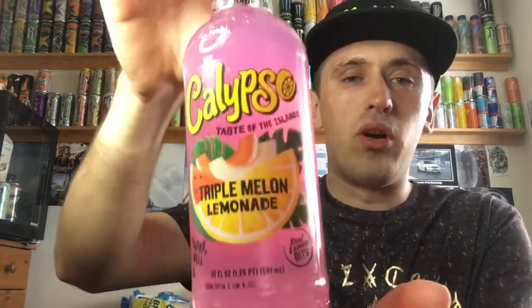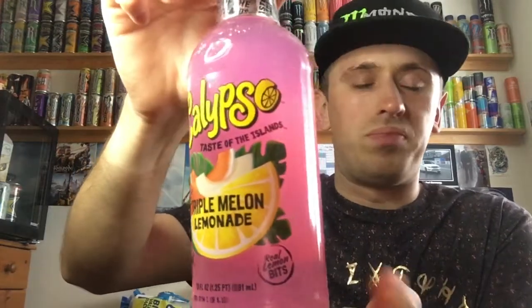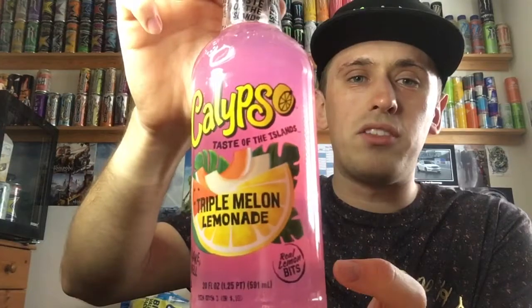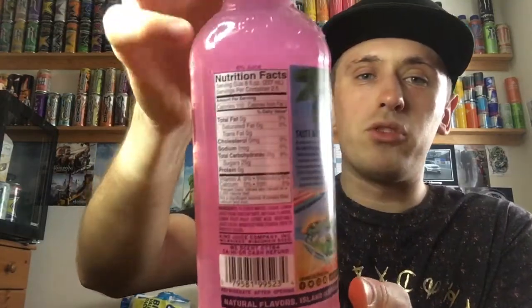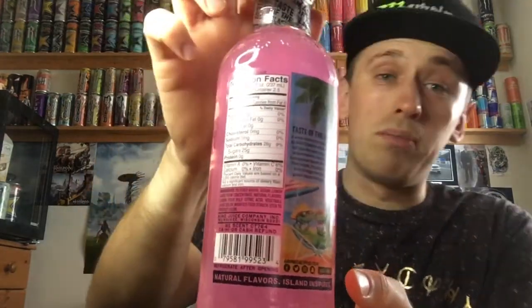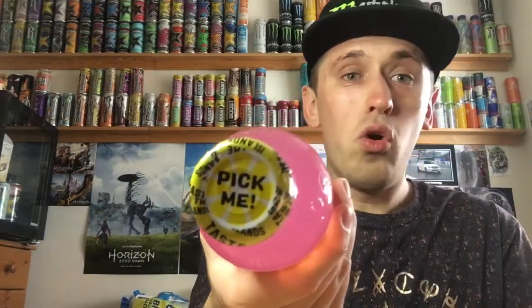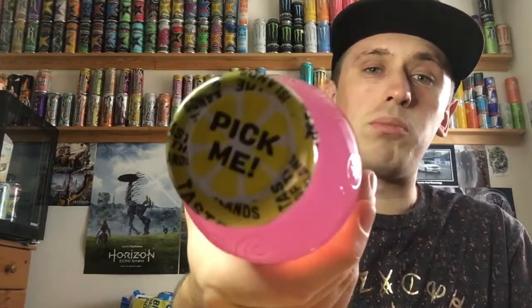As always on the front, we have a bright, awesome-looking design — it's bright, it's colourful, it's in your face, it just looks good. On the back we have nutritional facts rather than nutritional information, because it's American. We have the little tiger on the jar there, embossed on top. And we have a yellow cap saying 'pick me' — though I'd say don't pick Triple Melon — and it's got little segments on it as well.